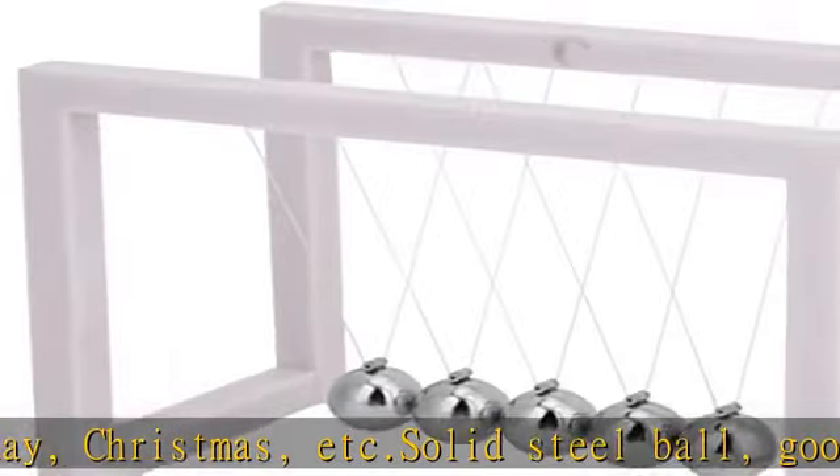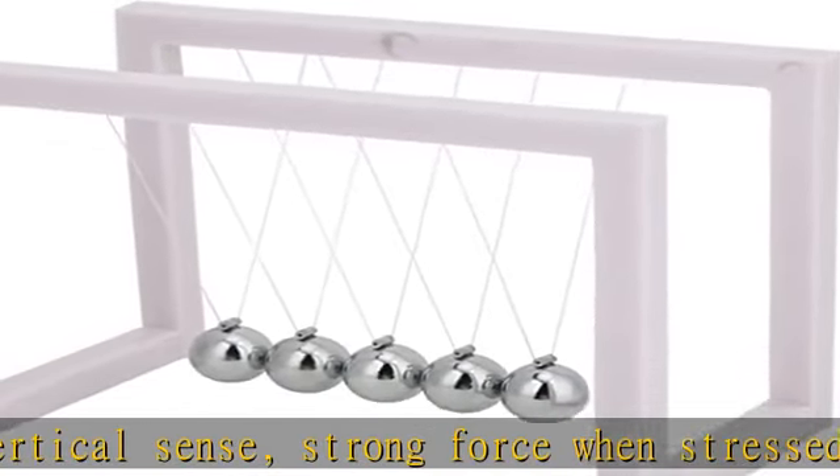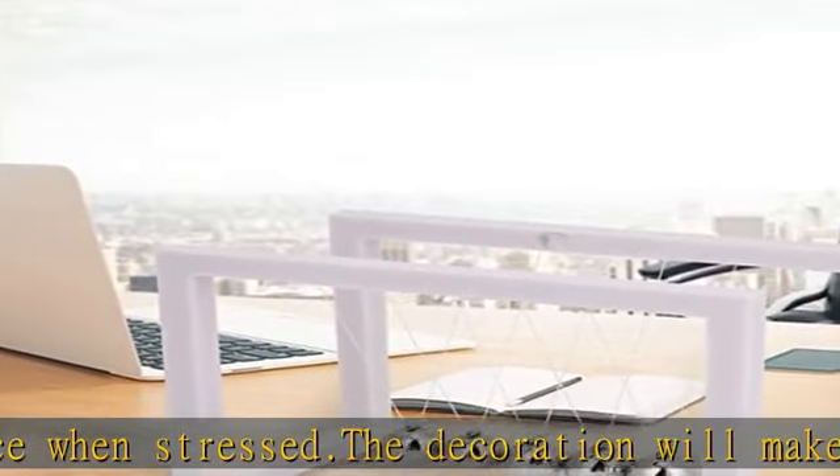Decorative ornaments, wooden crafts. Small volume will not occupy too much space on your desk. Check the description to get this product today at the best price.